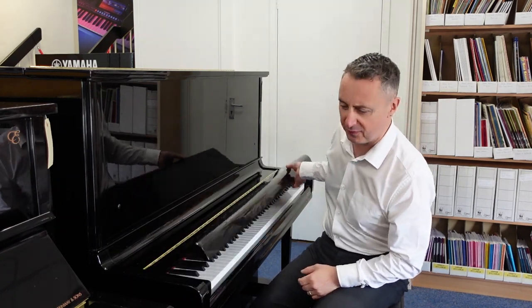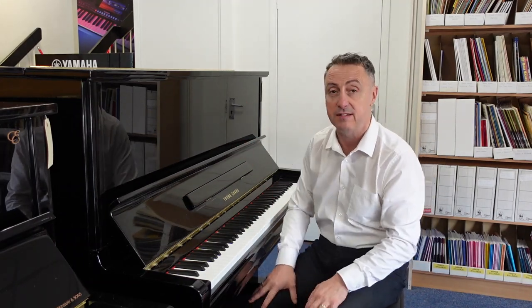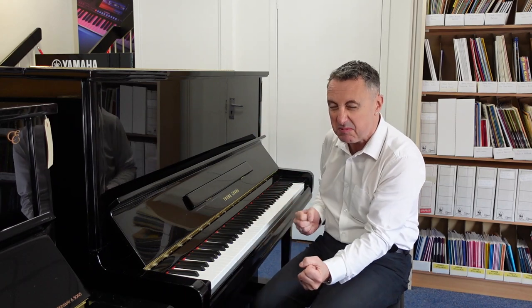And it's a cracking piano. Like I said, there's a few little marks on the finish, but other than that it's respectable. Great to play, and a lovely tone and nice deep, depthy sound to it.